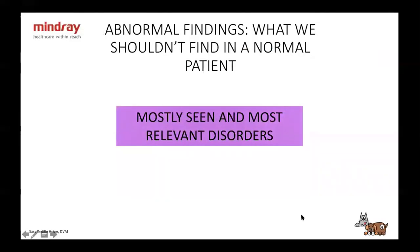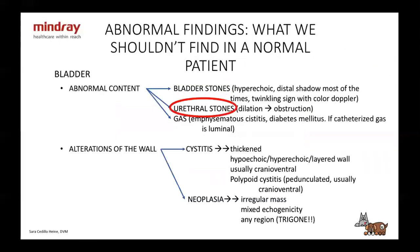Now we'll go through abnormal findings — again, the most commonly seen and most prevalent disorders. Starting with the bladder: bladder stones are hyperechoic with a distal acoustic shadow, and you'll find a twinkling sign with color Doppler. For urethral stones, same appearance but in the urethra — if you see dilation of the urethra, there's an obstruction. You might also see gas in emphysematous cystitis or diabetes; remember that if the patient has been catheterized, gas will be luminal inside the bladder.